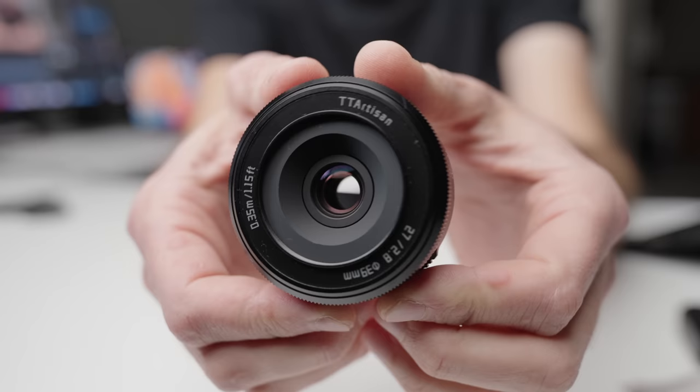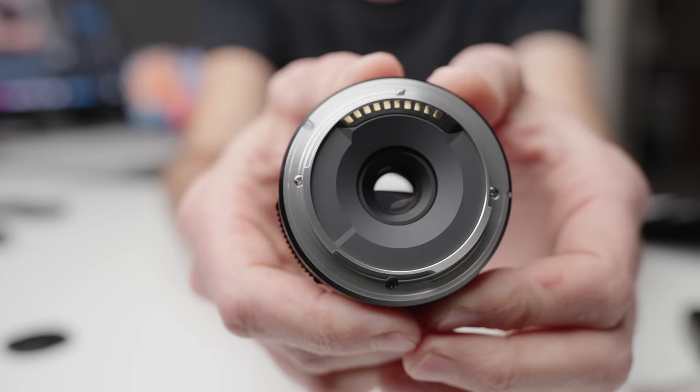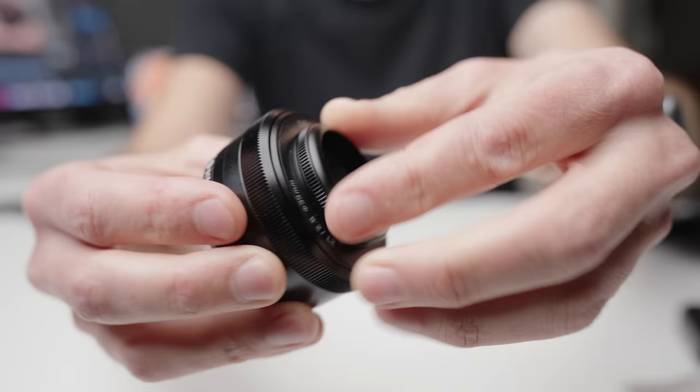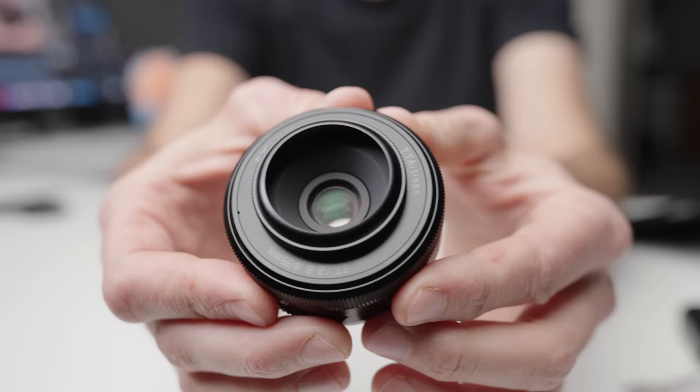The first thing I'm going to talk about is the build quality on this lens, because that's why I really thought this thing was going to suffer. From the time I took it out of the box, I was shocked by how good the build quality was — I really didn't expect it to be as good as it is. You've got an all-metal lens body, a metal lens mount, and it even comes with a tiny little metal lens hood.